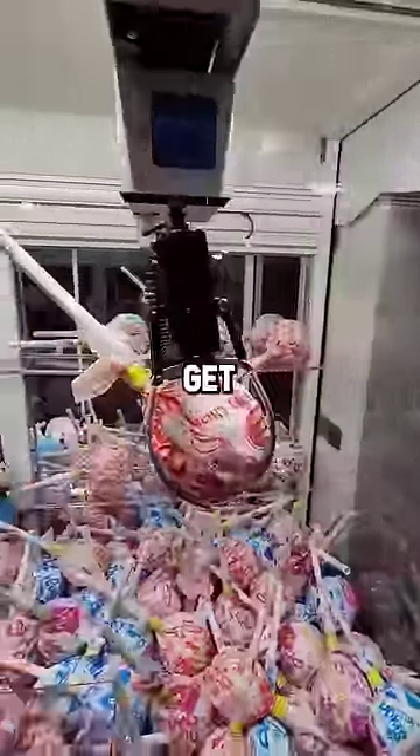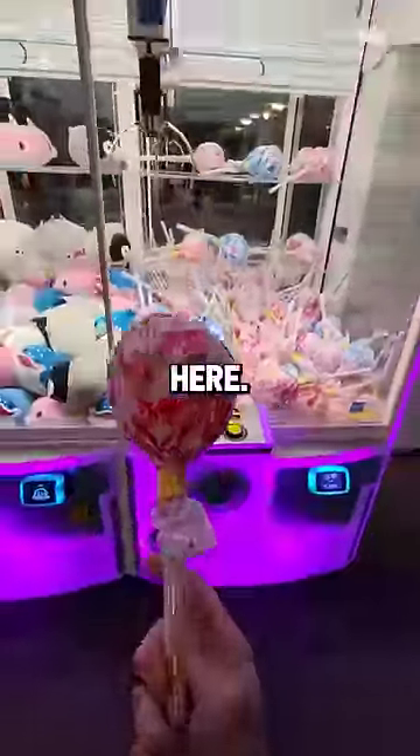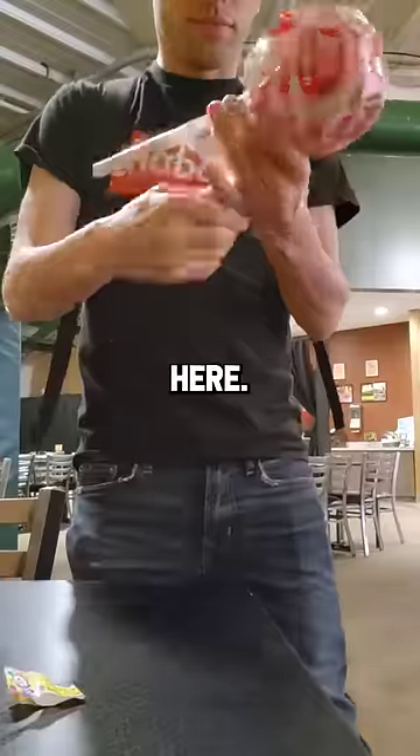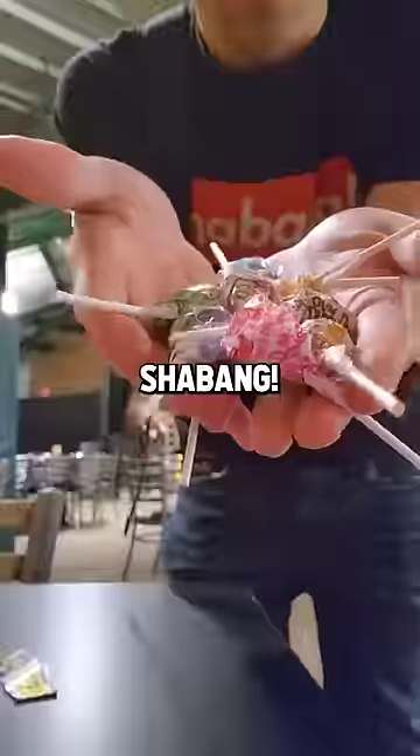This is exactly how you want to get it. Let's see if it stays. Shebang — a couple tries. Now we got to open up and see what's inside this thing. So I took it over to the table, opened it up, and inside the giant lollipop is a bunch of tiny lollipops. Shebang!